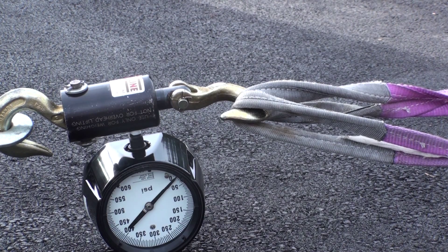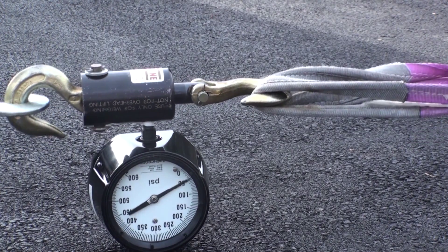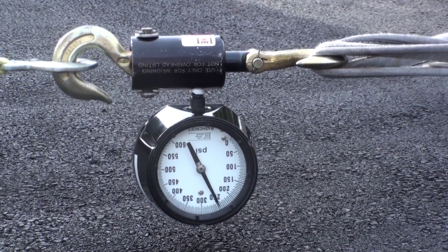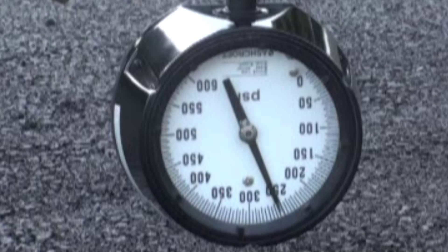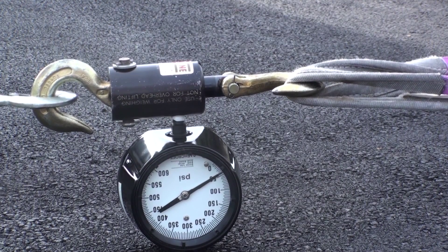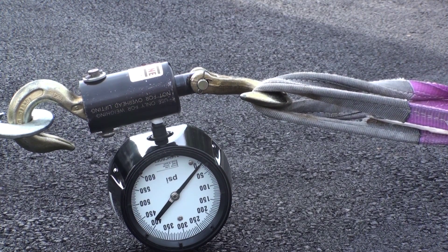Alright, everybody's clear. I think we're good. So I've got about 3640-3650 RPM. We'll put the spinner on and do it again.